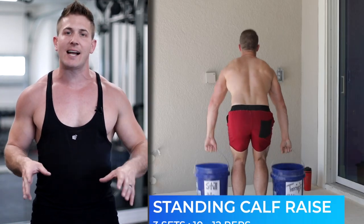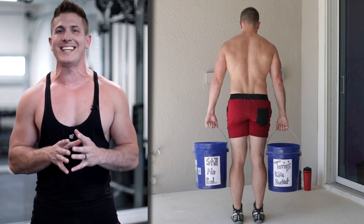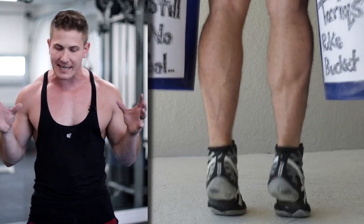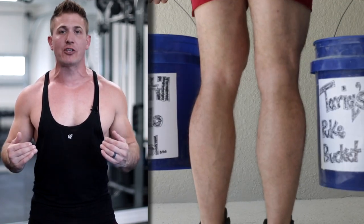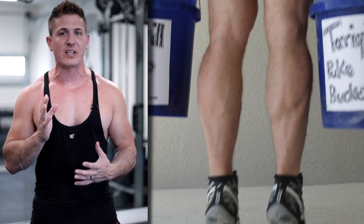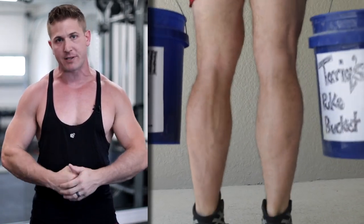For the last exercise, we're going to try to overload our calves. We're going to hold a bucket in each hand and do some standing calf raises. Find as much junk as you can and fill those buckets to the top. Make sure you get a full extension on every single rep — really flex and squeeze your calves on every repetition.